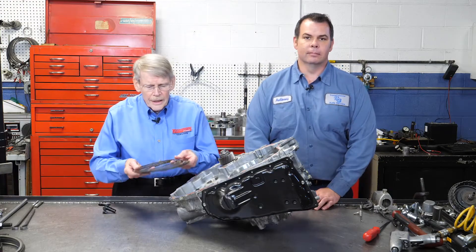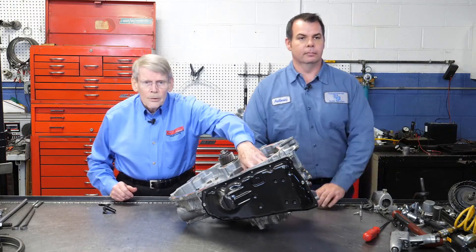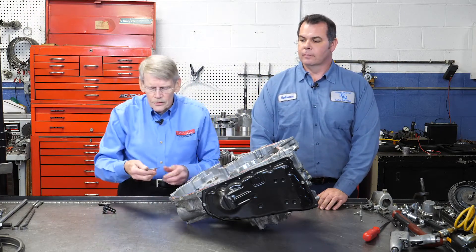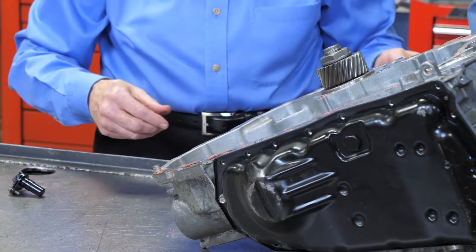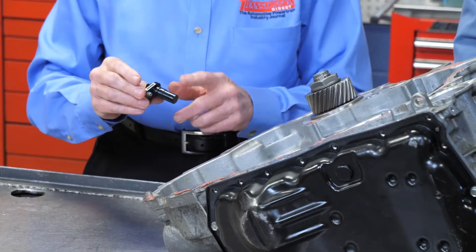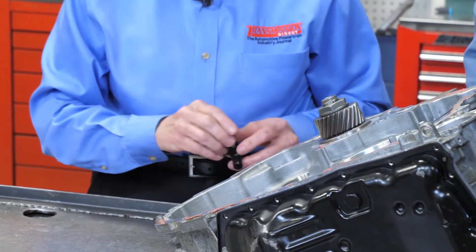We finished up with the reverse clutch — these are just normal frictions and steels. The piston requires a bar to go across to compress the spring to take it out and put it in. There are also several thrust bearings of the same type — make sure they go back in correctly. There are three sensors, all the same; mark them and put them back in the right position.